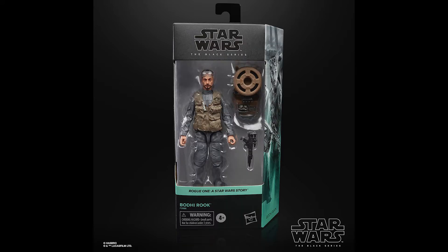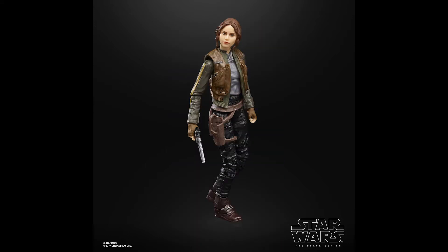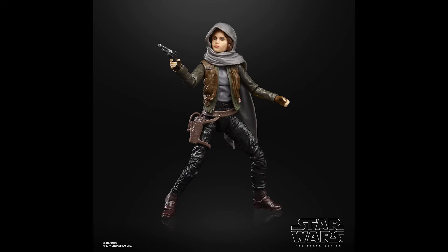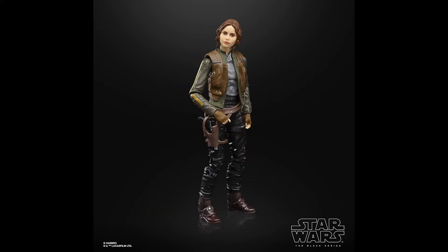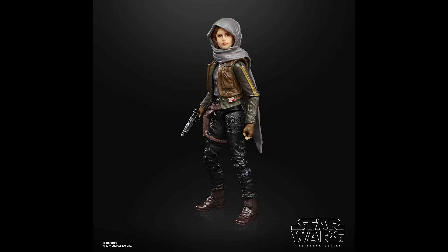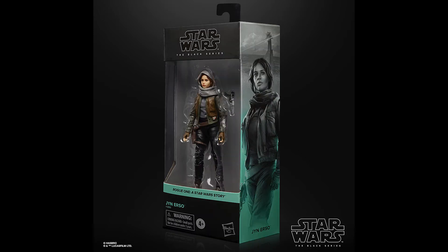This is also the first Rogue One figure in the new colour scheme — turquoise for Rogue One. All in all, Bodhi Rook is an excellent addition to anyone's collection. If you haven't got the other Rogue One figures, Hasbro are also re-releasing pretty much all of the Rogue One crew in the new packaging style, all with updated photo real technology. First up is Jyn Erso — she's got the number one slot on the packaging. It's a really solid update, and just adding the photo real is probably worth picking up a second time. She comes with all of the accessories she did the first time around.